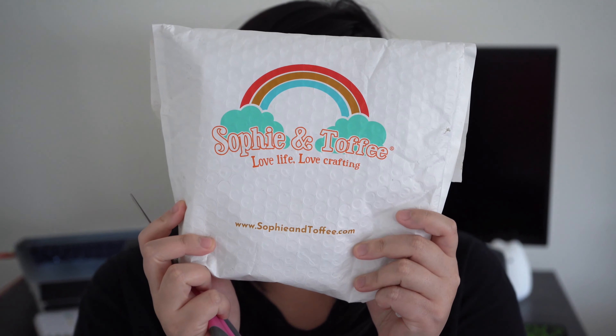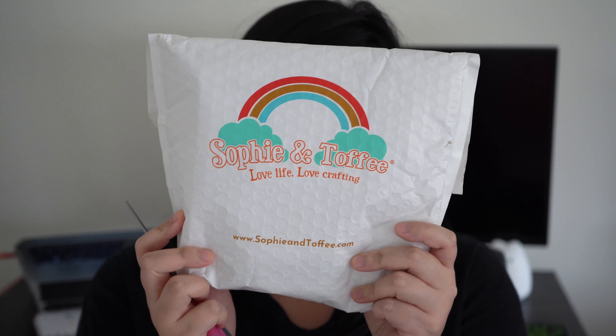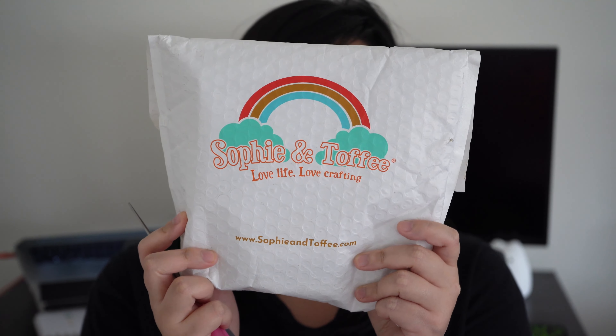Hi everybody, welcome to Fentomu Art Box. My name is Debra and this is the Craft with Bean tutorial. Today we're going to be doing — or you guys are going to be watching me fumble through this — the Sophie and Toffee bezel back UV resin.